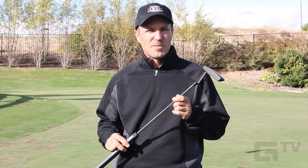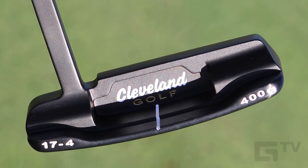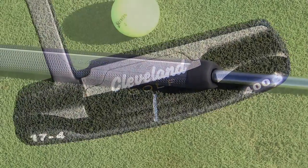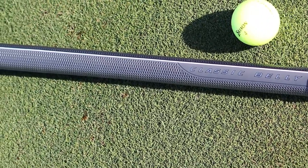The Cleveland Classic belly putters come in four lengths: 39 inches, 41 inches, 43 inches, and 45 inches. They have a more upright lie angle of 72 degrees, a heavier head weight of 400 grams, and a long, large diameter grip that assists with the belly style stroke.